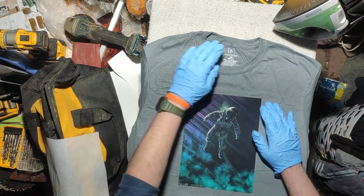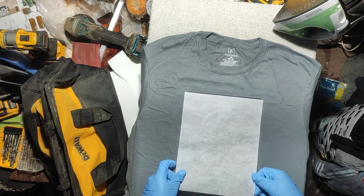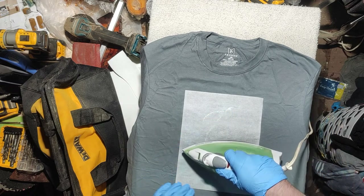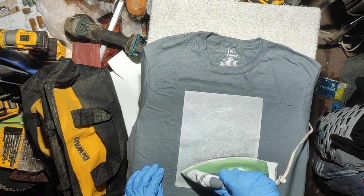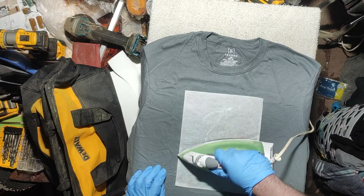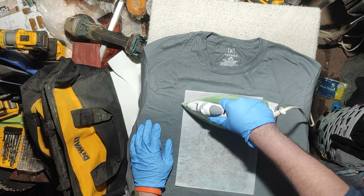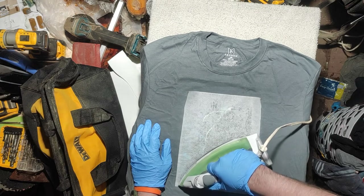Let's put it in. There's a large paper — make sure it covers the image completely. Start off with a light but firm pressure. Make sure your edges go in. Put your iron on cotton, all the way out.